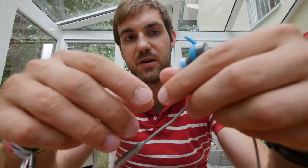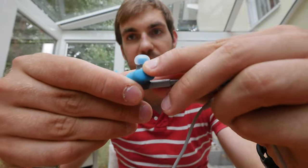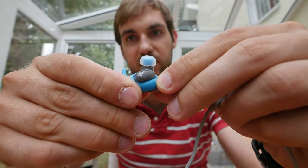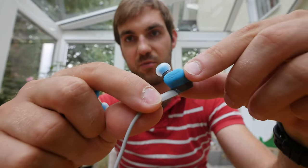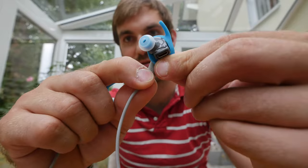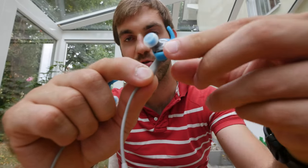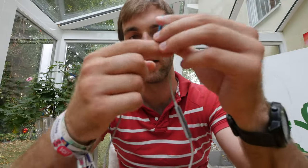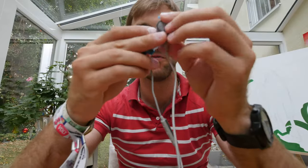To charge it, lift up the bottom cover — it's on the other side, as it says on the rubber cover — plug it in, and in about an hour it should be fully charged so you can go running, jumping, or whatever for five and a half hours with these headphones, which are easy to put on.